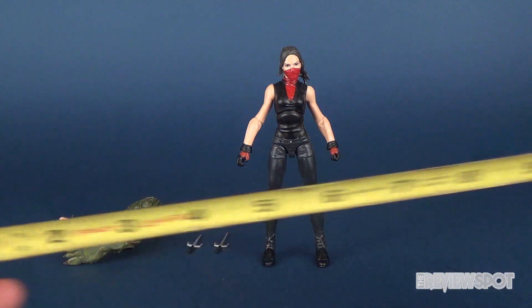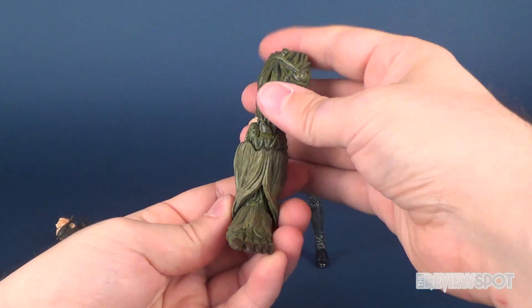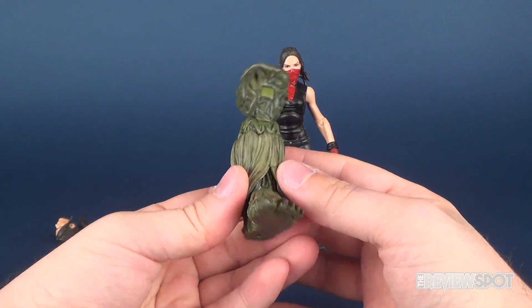Just before we have a look at all of her accessories, let's get the tape measure going. She stands a little over 6 inches tall. For the Build-A-Figure component for Man-Thing, she comes with one of the legs.